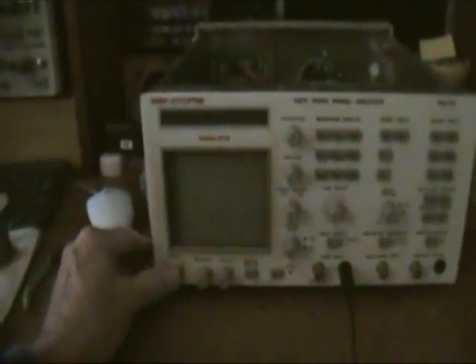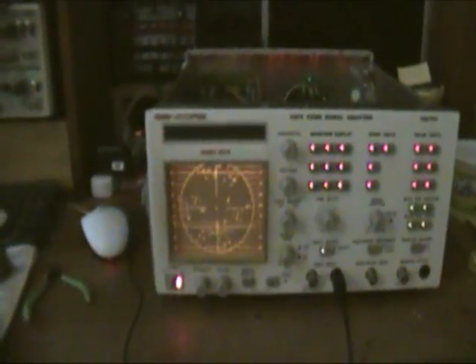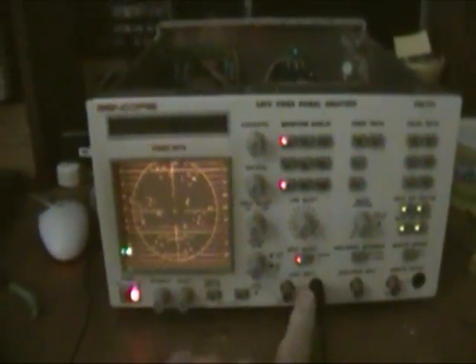I've turned off the overhead light. I still have a fair amount of light coming from my computer screen over there. Let's see how well it lights up the graticule here. Oh, that looks pretty good. And I'm going to apply a video signal — let's see how well it looks. I think that's going to work out just fine with the 1.5k in there.